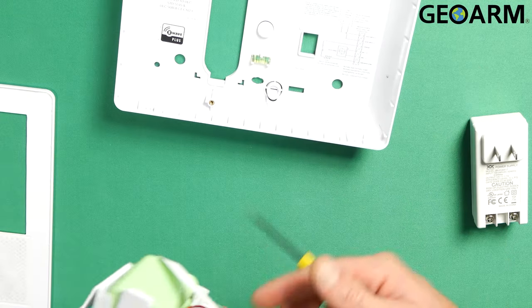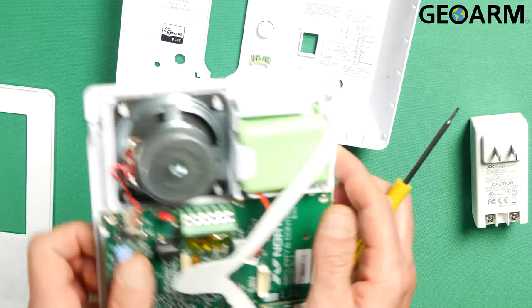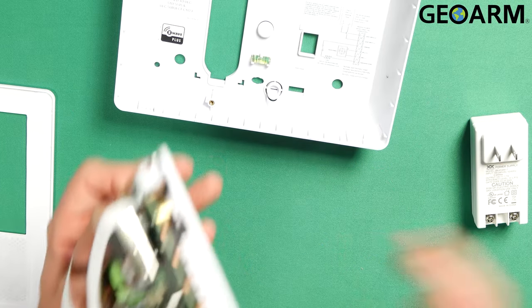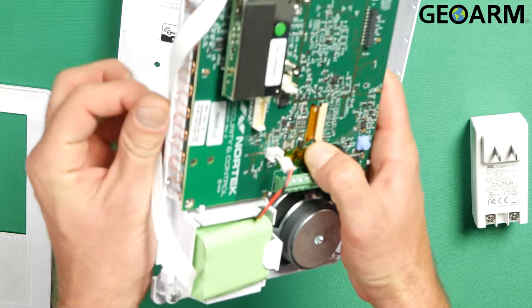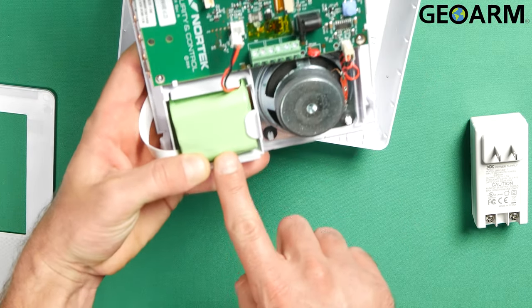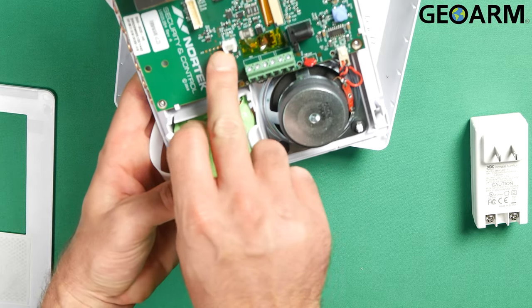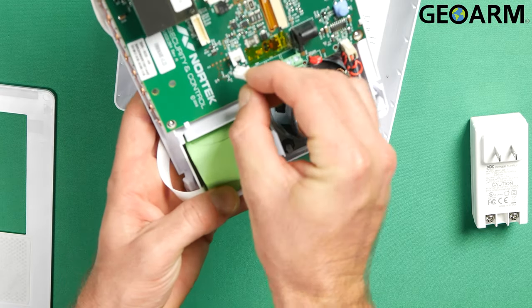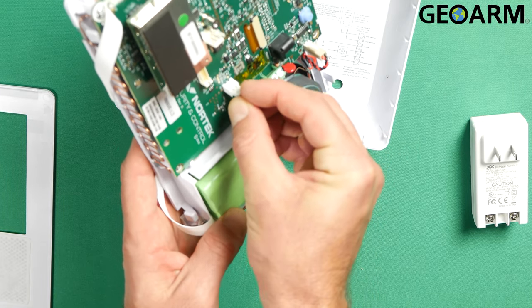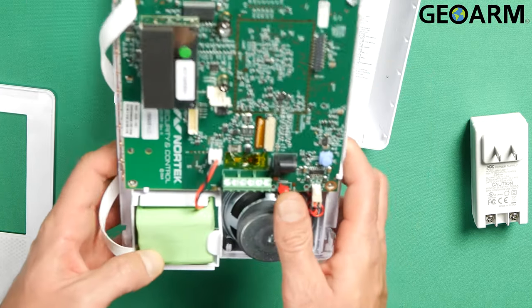We're gonna take our back plate and put it down here. Now we'll look at the inside of the actual 2GIG GC2e system itself. We have our backup battery and where our backup battery actually makes its connection. You're just gonna go ahead and slide that in there, and once that's connected we're gonna move on to getting it wired for power.